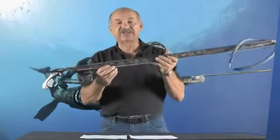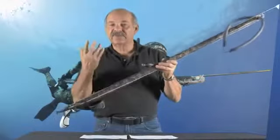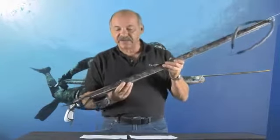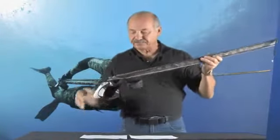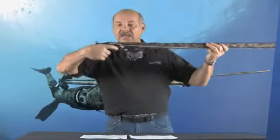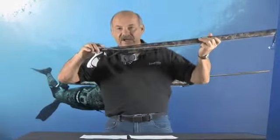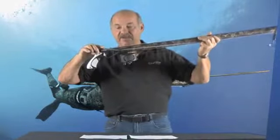The shaft is made of 6.5 millimeter heat-treated stainless steel. This minimizes the possibility of bending during use. The hand grip is contoured, allowing comfort while you're firing the gun. On top of the hand grip is a line drop, conveniently positioned on top of the hand grip.